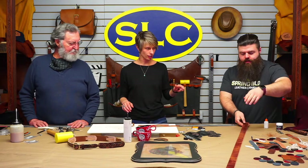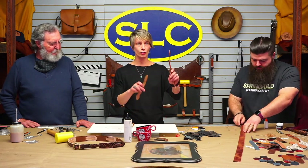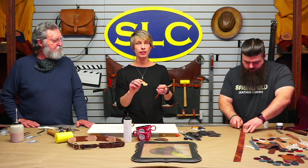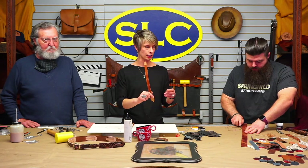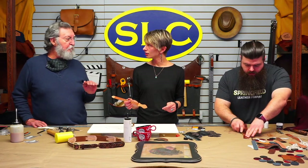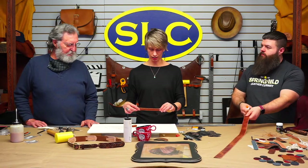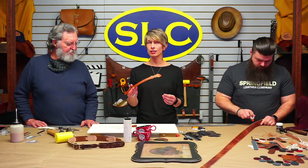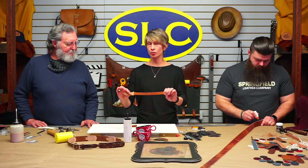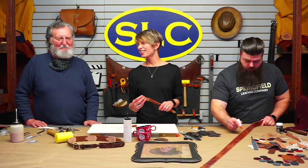We're going to do the Ranger Belt next. You've got your two billets — as we talked about at the start, they are not toe split. We have pulled them through a bench splitter to split down the end that we're going to be sewing to the actual belt strip. You really don't have to do that, but it makes it not nearly so bulky. I'm using some bridle leather — ALD English tan bridle — which is pretty heavy, probably about 12 ounce. I didn't want all of that thickness sitting on top of the belt when sewn down.